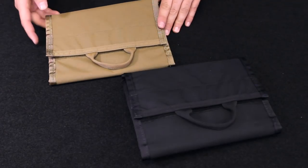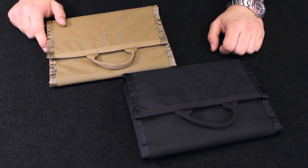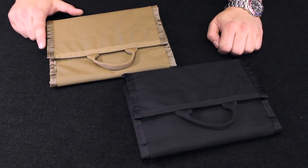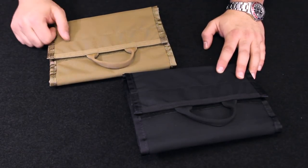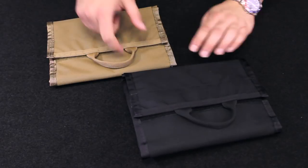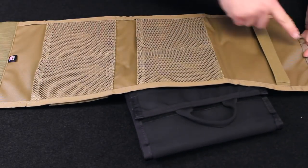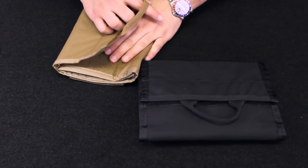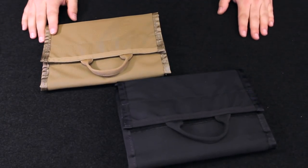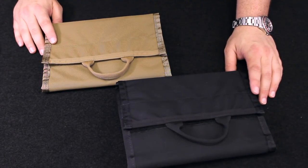A couple quick final notes on the ITS Foldenizer: these are made in the USA from genuine Cordura nylon and genuine Velcro one wrap and hook and loop. They've got six pockets total — two large pockets, four small mesh pockets — and that zip bag dock at the bottom. The open pouch measures approximately nine inches wide by 25 inches tall; closed it's about nine inches wide by seven inches tall. These are available in black and coyote. For more information check out the store description and photos, and please remember to like, comment and subscribe. As always, thanks for joining us here in the ITS store — we get you the gear you need to get up, get out and get after it.